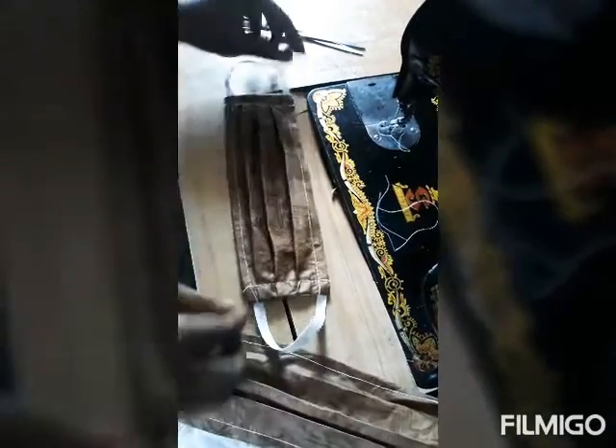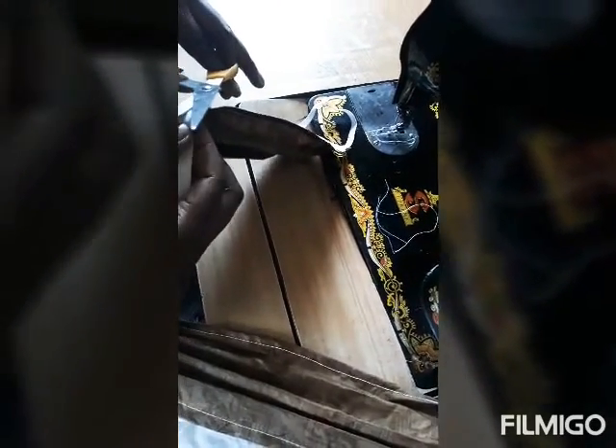This one will last longer because you can wash it, you can iron it, you can keep it for as long as you want. And it's done.